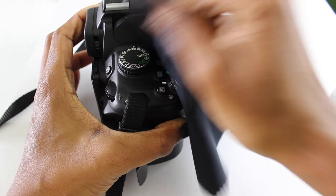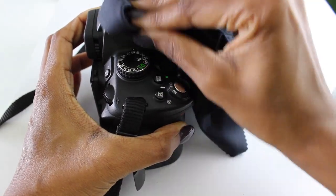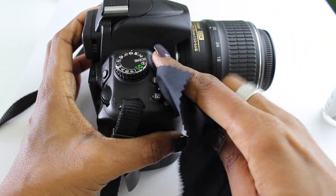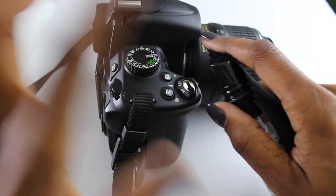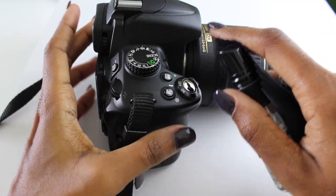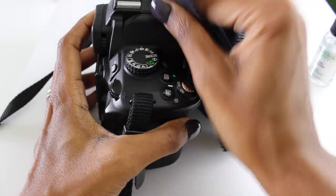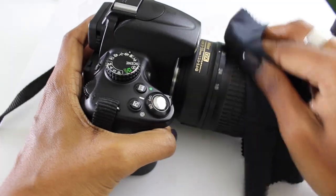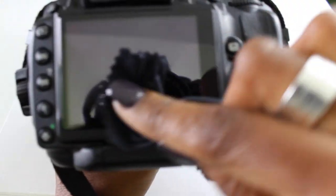One thing to be very careful of: do not spray any of this spray directly on your camera — that's a big no-no and you can damage your equipment. Always spray on your cloth first, then wipe down. Give it a nice scrub and you'll see it start to come clean, especially in those high-traffic areas like your viewfinder on the back.